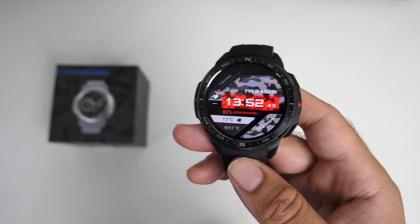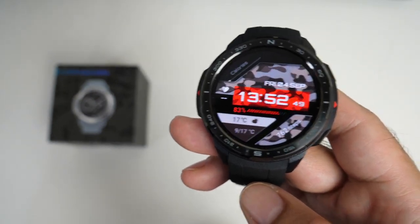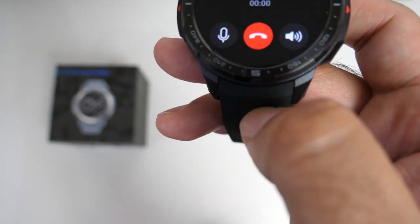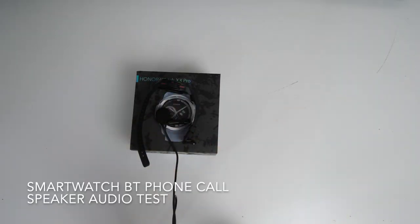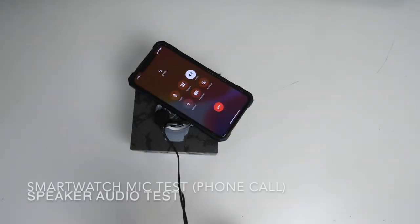Now for Bluetooth phone calls — if someone calls me, I'm going to test this right now. I've answered the call. Here is an example of audio quality with Bluetooth phone calls: I'm calling myself from one phone to another and have taken the call directly on my watch. Now I've switched things around — I am now talking directly into my watch with my smartphone on loudspeaker, so this gives you a good idea of what the microphone is like in the smartwatch.